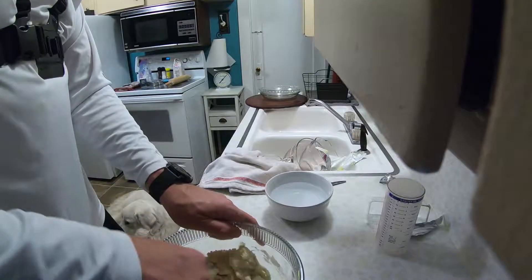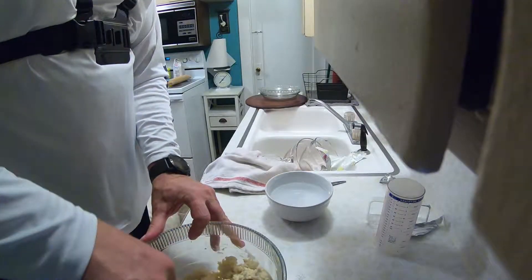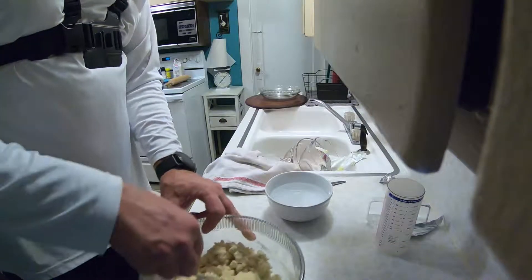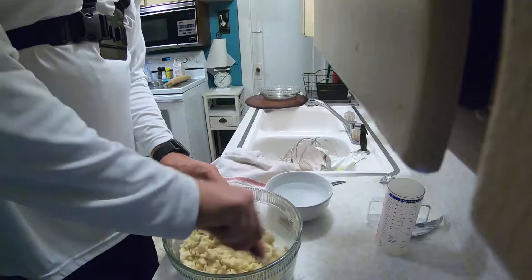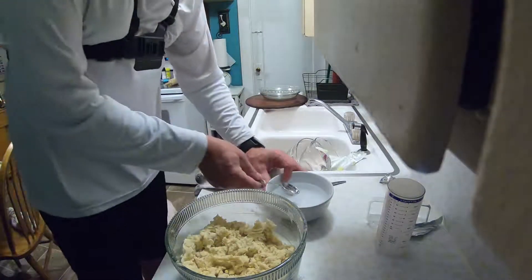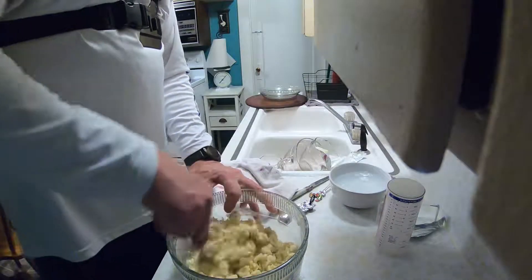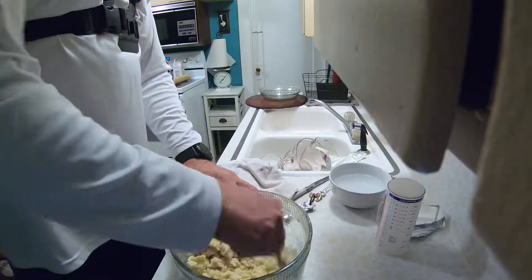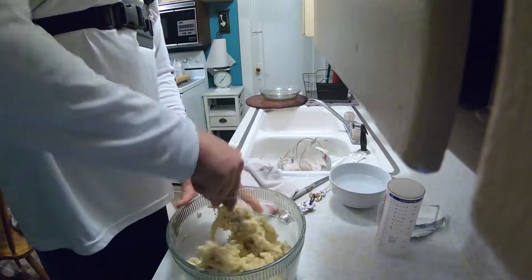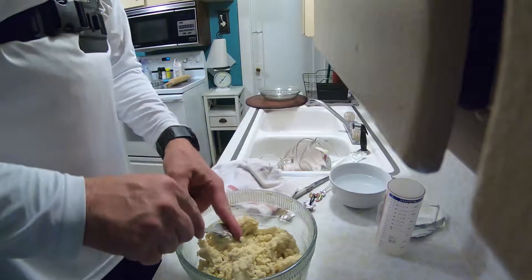You want to use enough water where it starts clumping together and it's basically cleaning the sides of the bowl off. I think I'm going to do just two more — so this batch we used 10 tablespoons of water. All right, close enough.